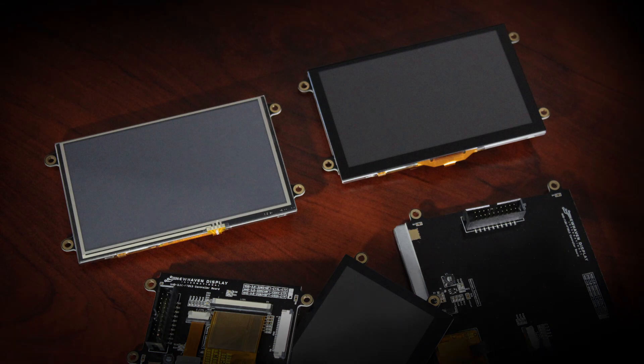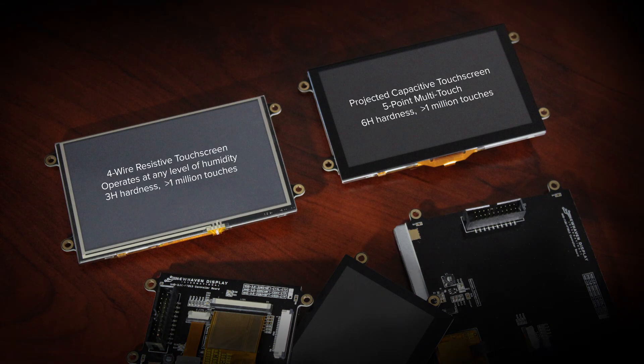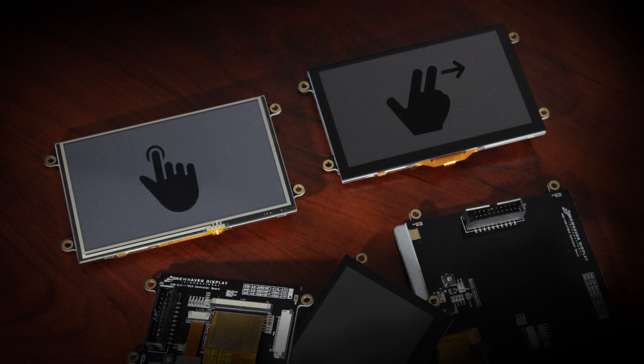There's an additional choice between a projected capacitive or a four-wire resistive touchscreen on your module. All of the EVE2 TFTs will support touch functions and come with either touchscreen.